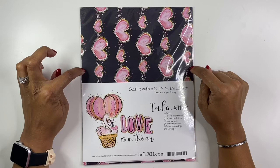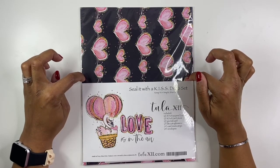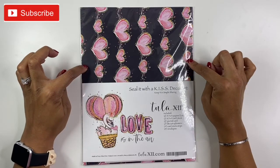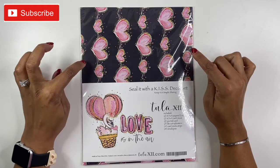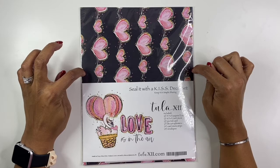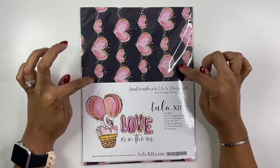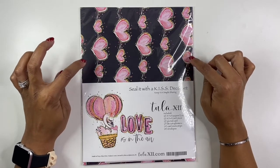In this video, I'm going to be doing four simple cards using this Seal It With A Kiss Deco set from Tula12. As many of you know, I do have an Etsy shop, which is linked in the description below. And in that shop, I like to send personalized thank you cards. So I'm going to be making some of those today using this kit because I just received it in the mail, and I think it is absolutely gorgeous and it'll be perfect for the upcoming month, which is February. So four of my customers will be receiving a card made with this kit.